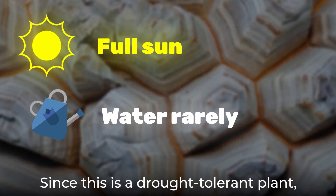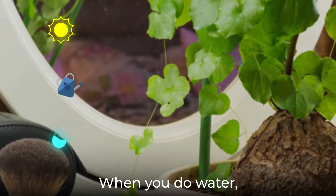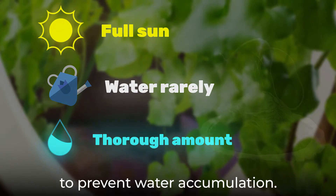Since this is a drought-tolerant plant, you should let the soil dry in between waterings. When you do water, water the soil thoroughly but drain any excess to prevent water accumulation.